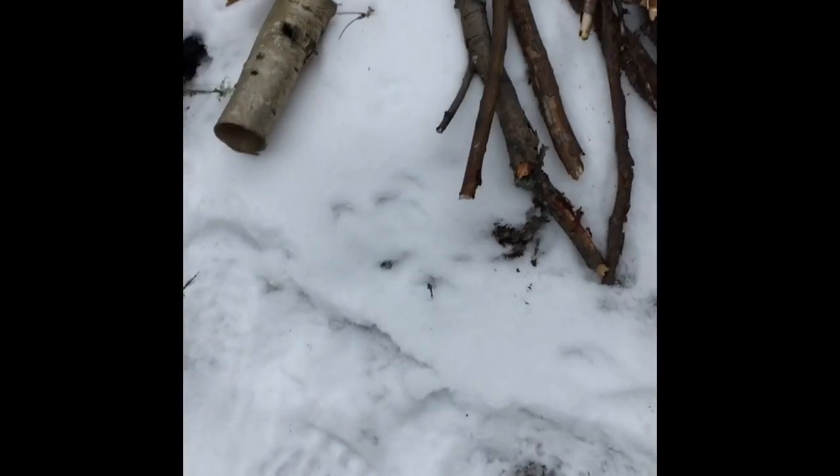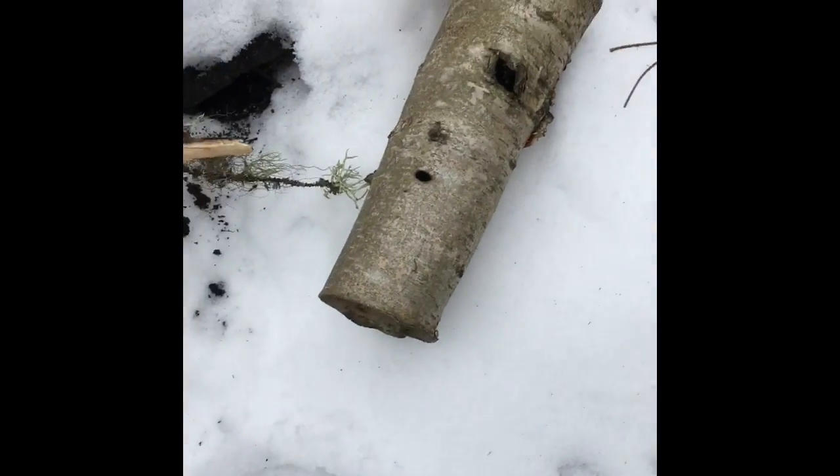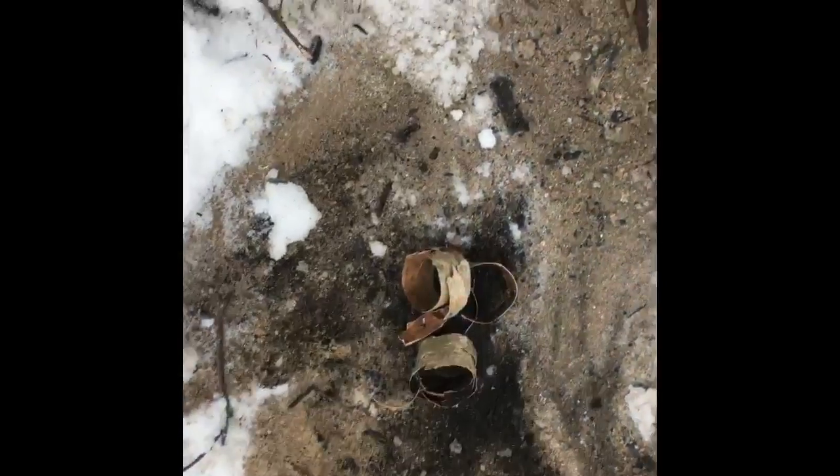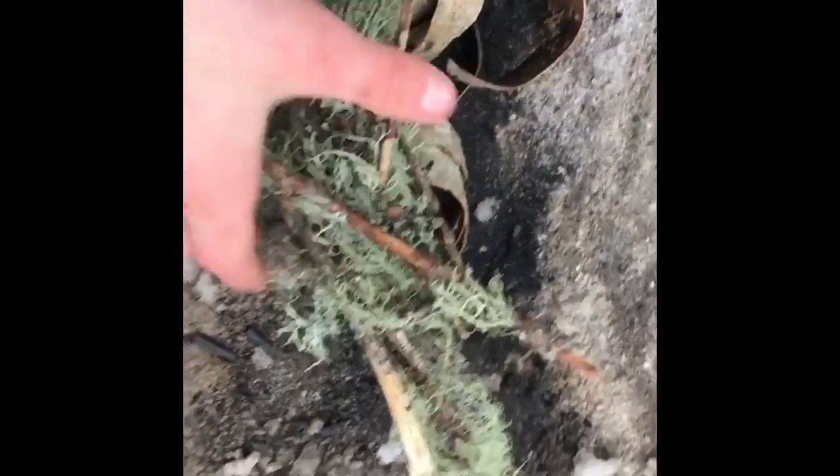Now I'm going to break my birch bark into smaller pieces so it'll be easier to light and it'll burn better too. I've broken it into smaller pieces and placed it in the middle of my fire pit. Now I'm going to take this witch's beard and lay a little bit of it on top, making sure I can still see the birch bark so I can light it.